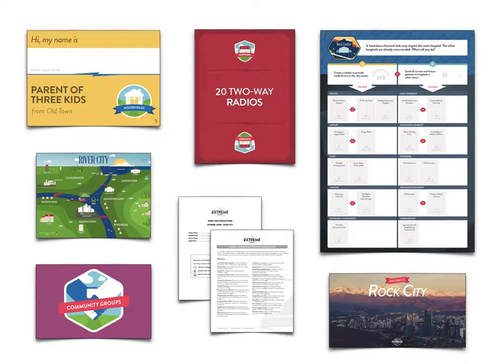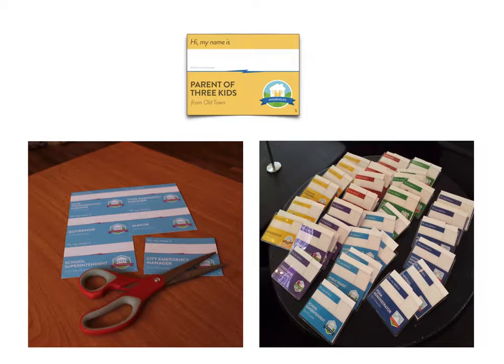First up is the character name tags. You'll need one per player, and we recommend using badge holders for durability.